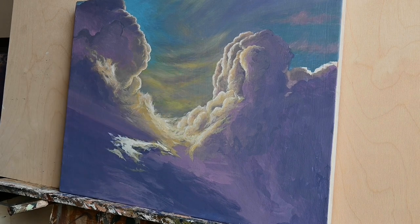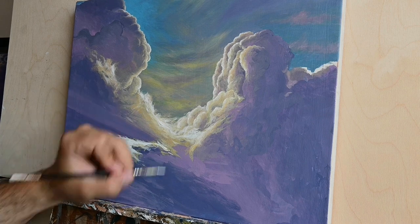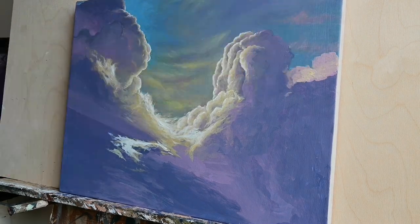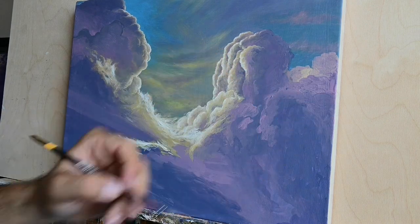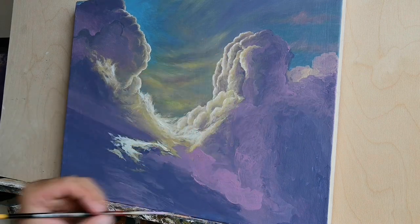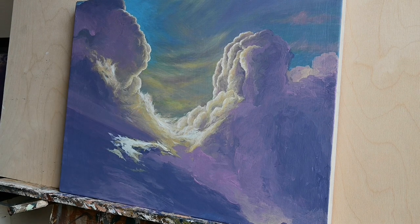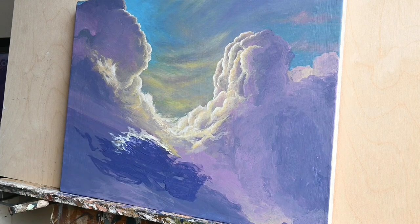Acrylics are different from egg tempera in the form they come in — we use acrylics from tubes or small vessels, whereas with egg tempera we use powder pigments liquefied with an egg emulsion solution. You also have to consider that when using acrylics you cannot thin them down with plain water. If you need very thin glazes, you really have to add some other emulsion to keep them bright and maintain their adhesive power.